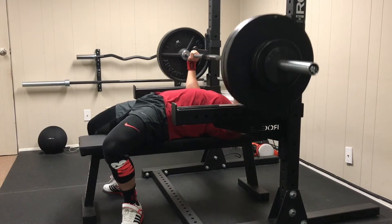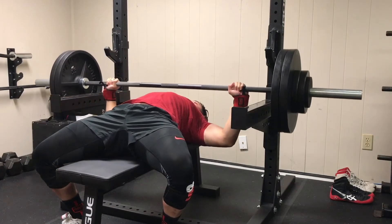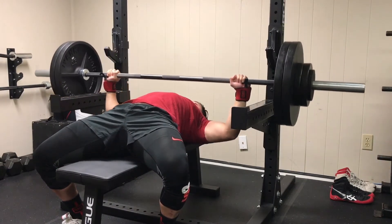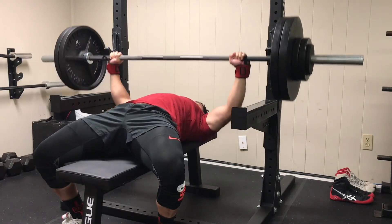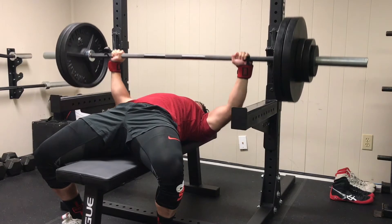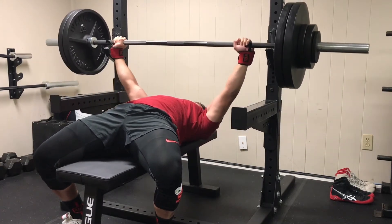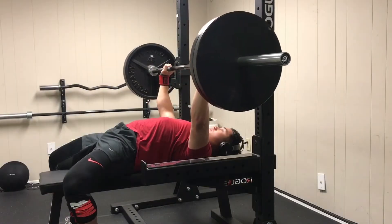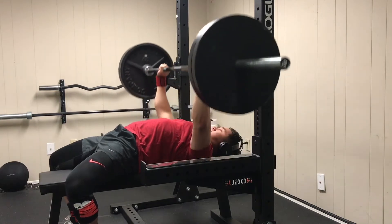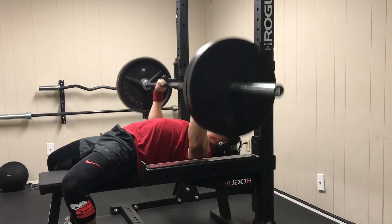So now that we have a basic understanding of what fatigue is, let's go over how to know if you are fatigued. Lots of powerlifters will say they're really feeling fatigue but have no real way of quantifying it. They've probably heard it once from someone on Instagram and now think they feel the same way, when really they're just feeling acute fatigue or general tiredness.